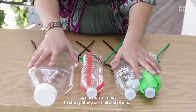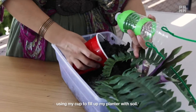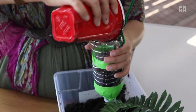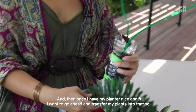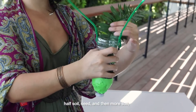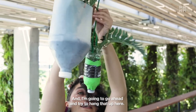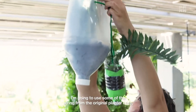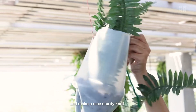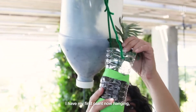Now we have our bottles ready to hang with designs on them, so we're ready to start putting in our soil and plants. I'm going to start using my cup to fill up my planter with soil. Once I have my planter filled, I'm going to transfer my plants into that soil. If you're working with seeds, put half soil, then seeds, then more soil. If you're working with plants, you'll do it a little differently. I'm going to hang this up, tying the string from the original planter together to make a nice sturdy knot. My first plant is now hanging.